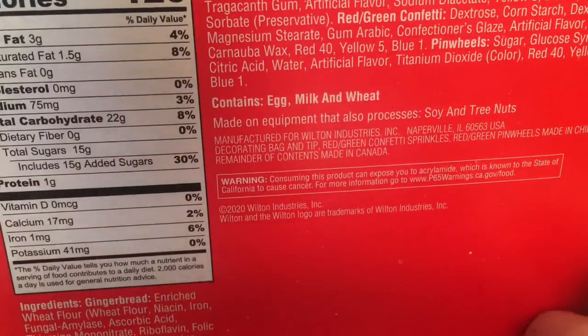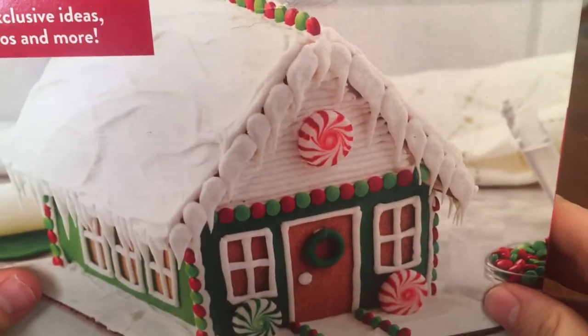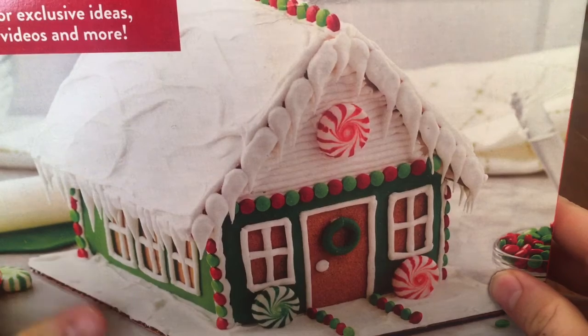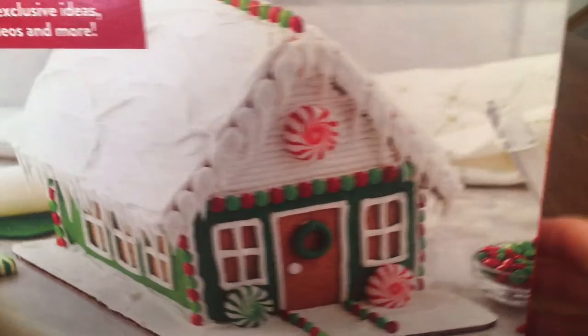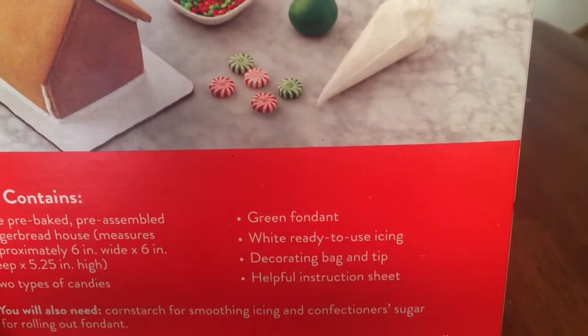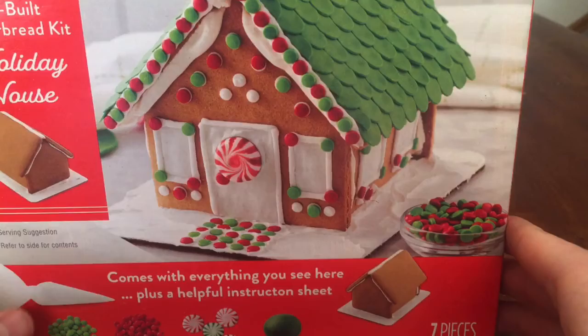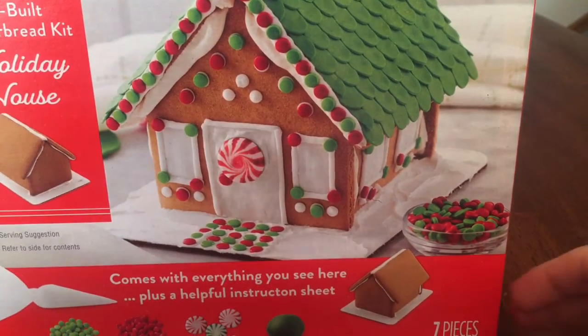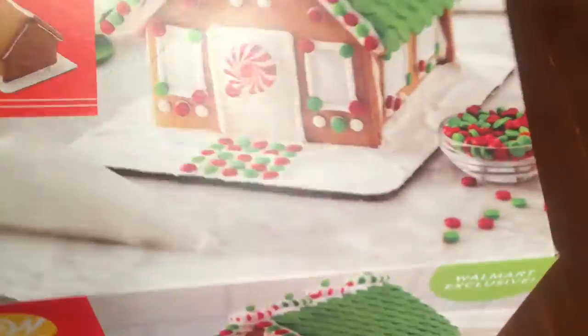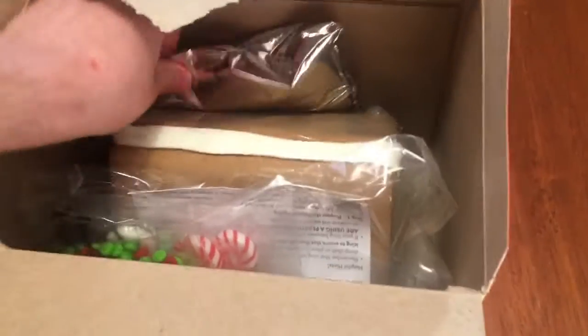Here's the nutritional facts - it's got 120 calories. Here's the back of it, that's pretty nice looking. Yeah, I'll live in that. There's stuff in there as you can see - contains stuff. Let's open it up and get to building it.